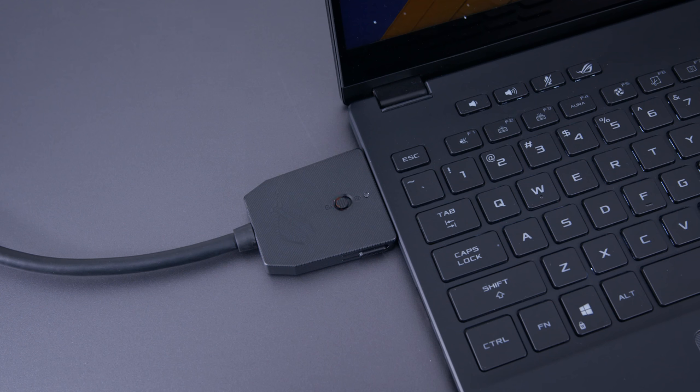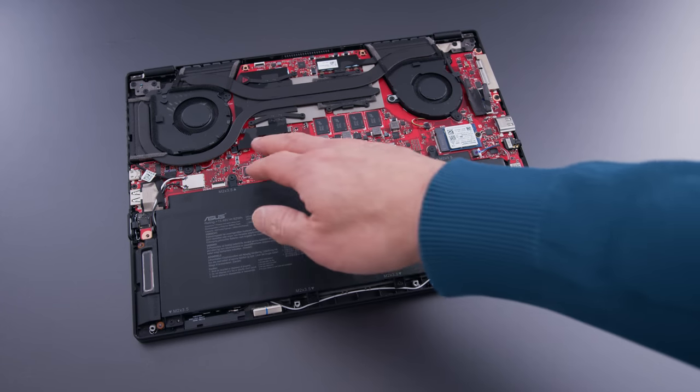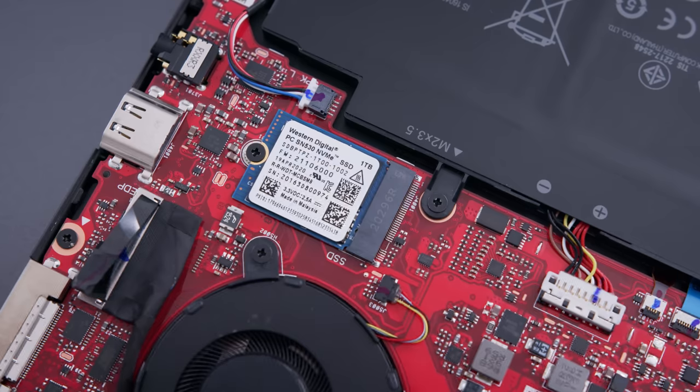If you want to disconnect the laptop from the GPU, you have to click it in software first before doing the physical disconnection. Internally, you can see the 280-watt power supply, which is actually pretty small for that wattage. The GPU component cannot be upgraded yourself — it's completely proprietary to ASUS. When you open up the laptop, the RAM and Wi-Fi card are baked on, so you can't upgrade or swap those. The SSD is reasonably fast but it's a short form factor — a 2230 — so finding a larger replacement isn't as easy as a standard 2280.